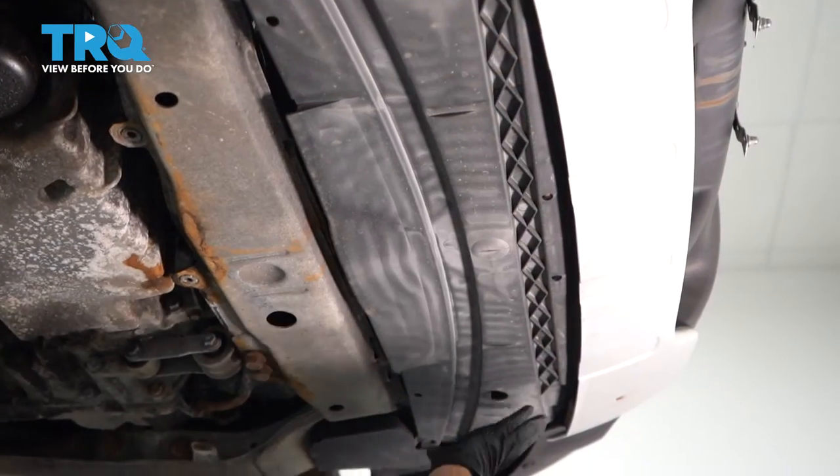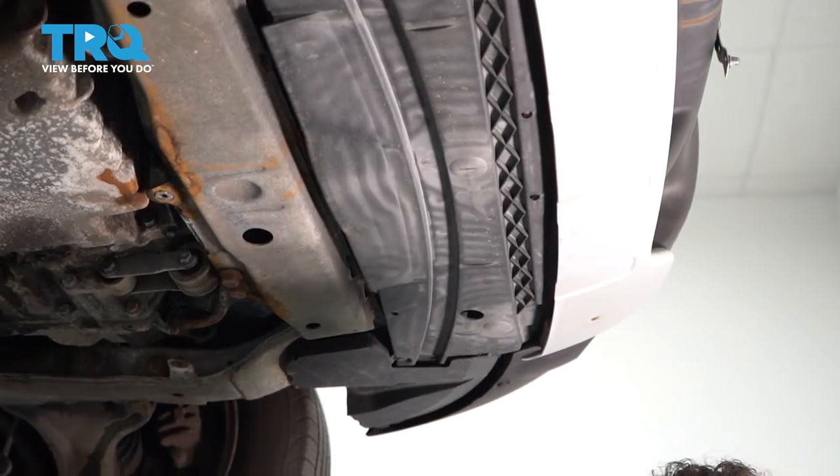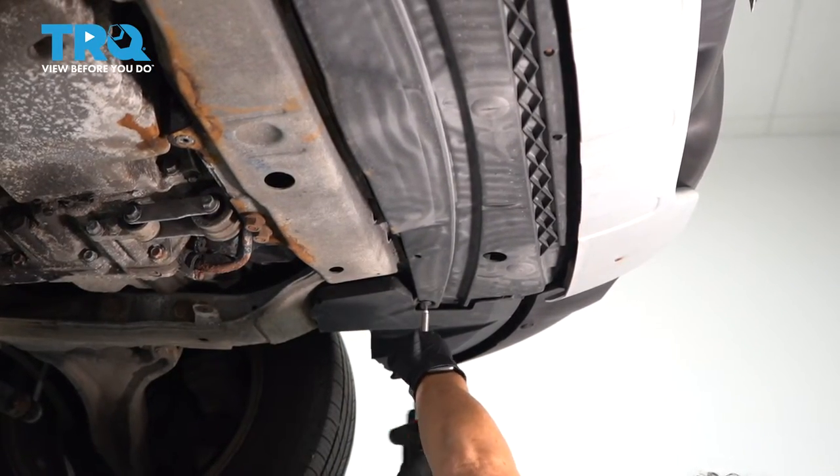Now we're going to remove the splash shield in the front, underneath the radiator support. There are two that I can see right now — one and two — they're T20, so we're going to take these bolts out.